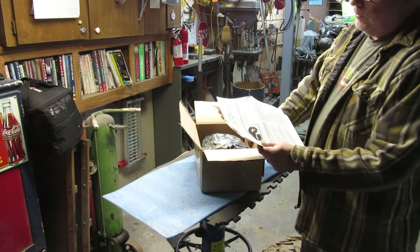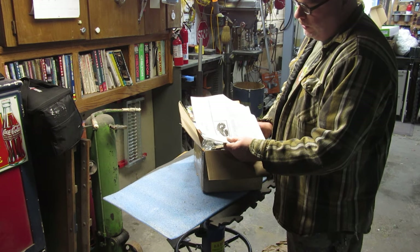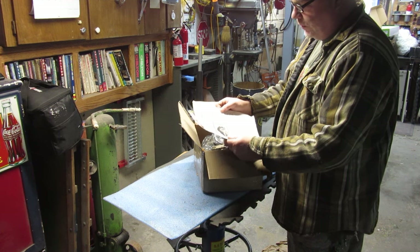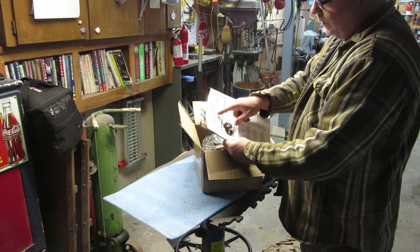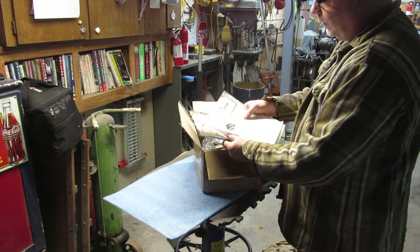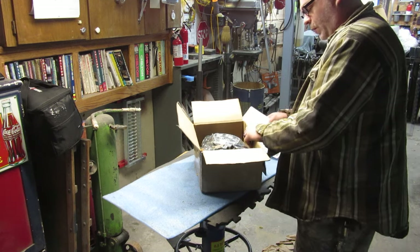It is for the 2002 to 2013 and 2007 to 2012 Jeep Liberties and Dodge Nitros. A lot of stuff that says for the Dodge Nitro says it won't work for Jeep Liberties, but I've also found that some things will. This actually did say it will work for the Jeep Liberty — let's hope so anyway.